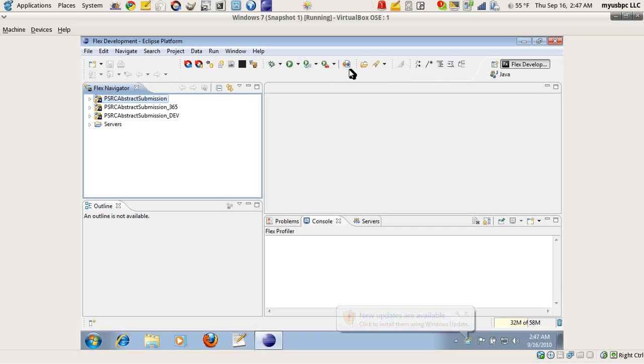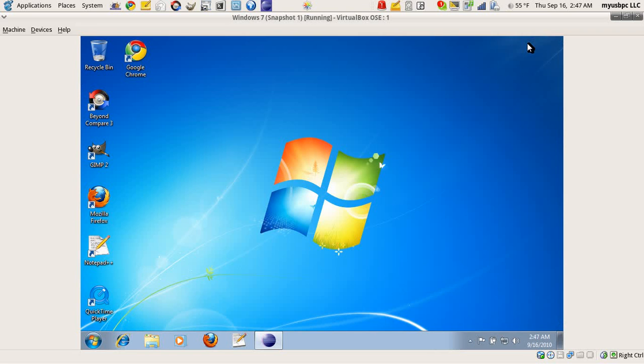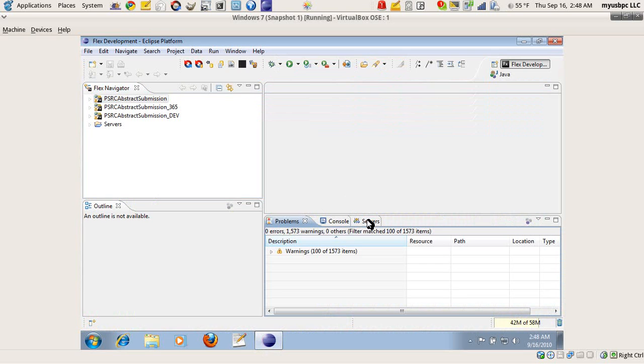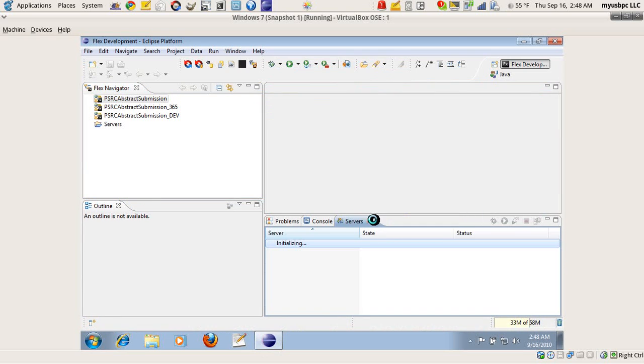It shows how quickly it starts up. The virtual machine state was captured as a snapshot, so it's very quickly restored, and you should be able to have Windows 7 up and running very quickly on my USB PC.